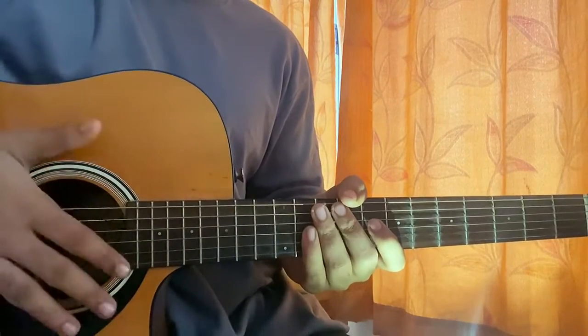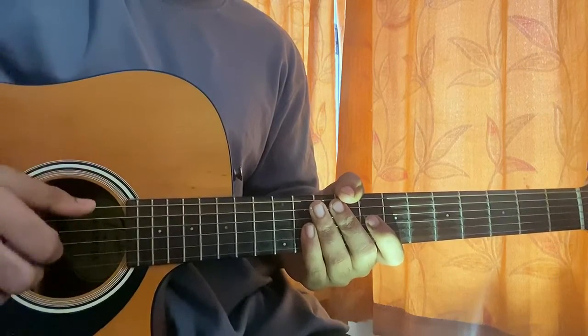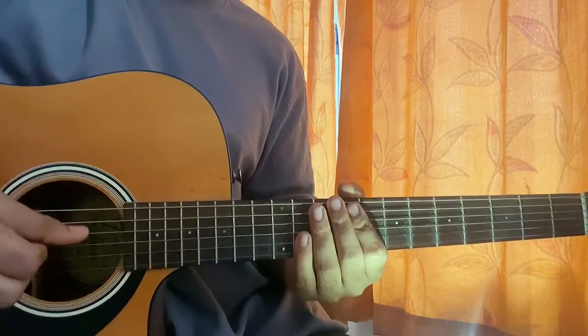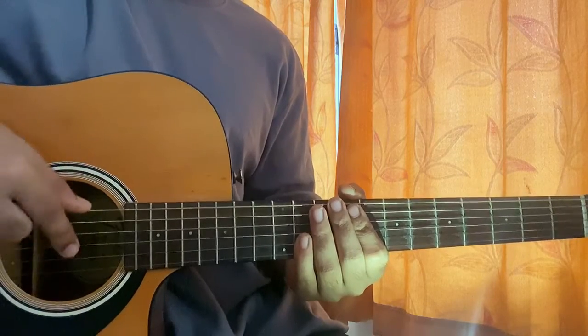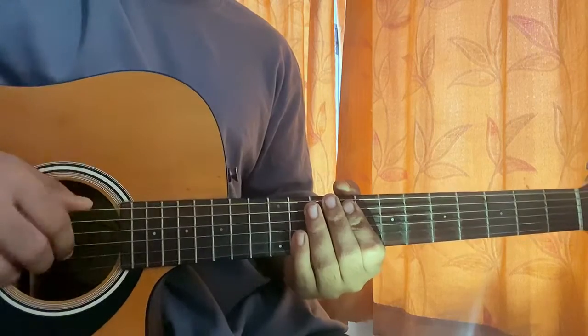Firstly, you want to start off with the right hand. I like to use my thumb for the top three strings, which includes E, A, and D — so thumb plucking EAD. Index finger plucking the G string, middle finger plucking the B string, and ring finger plucking the high E string.